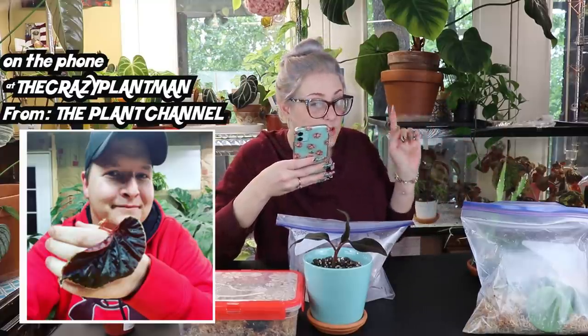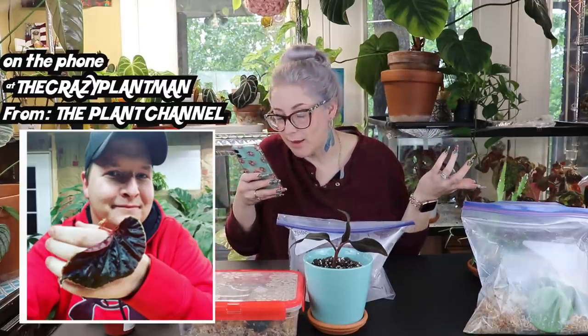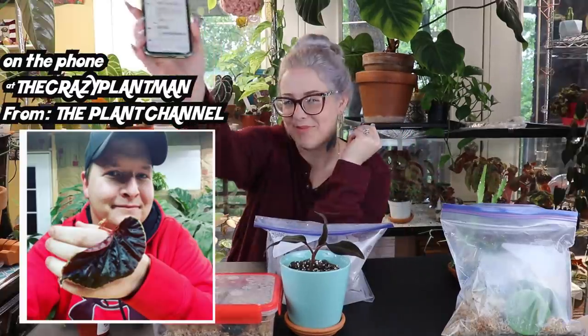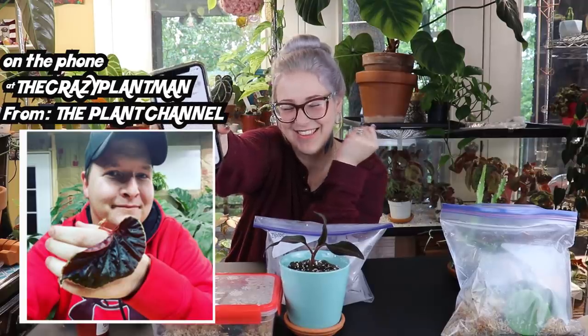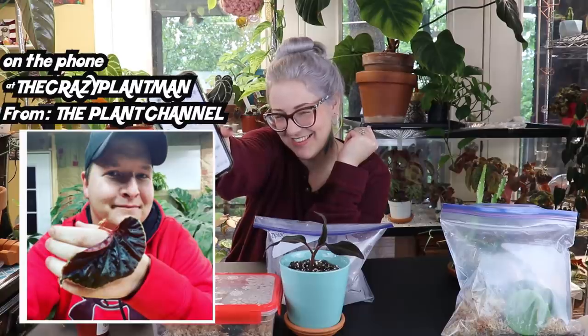Post-outro blooper: the camera is still on and rolling. A partner walks in and the host asks if they'd like to say anything on camera, to which they respond: 'Hello everybody, hope you all are doing wonderful today.'